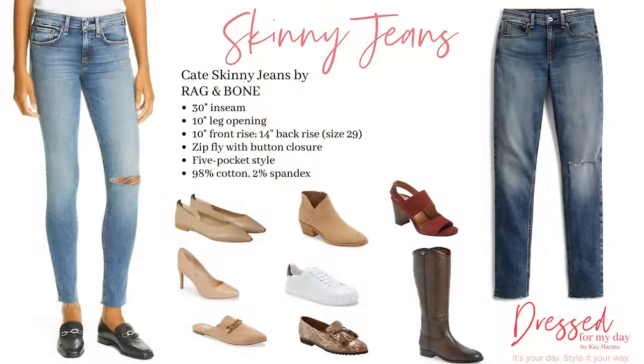Skinny jeans have stuck around so long because they're easy to wear with different shoes too. You can wear skinny jeans with heels, flats, or sneakers. With booties, you either want your jeans to go into the booties or to sit just above them — you don't want them rumbling around over the booties. With boyfriend and girlfriend jeans, I love them with sneakers or pretty little flats. Adding a ballet flat or a pointy-toe flat gives a feminine touch to this fairly masculine-looking jean.